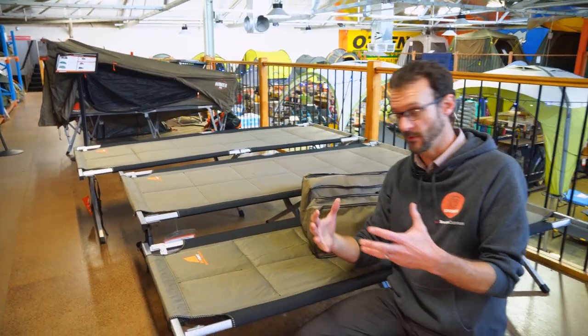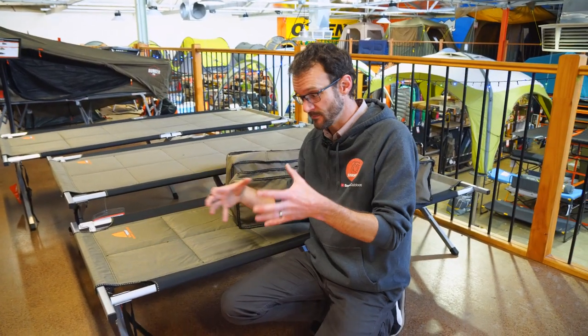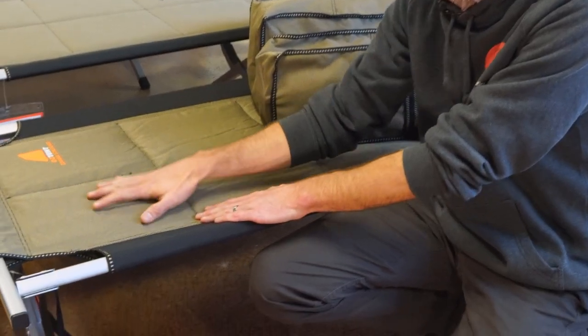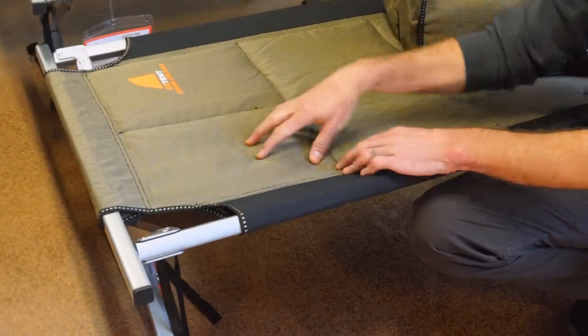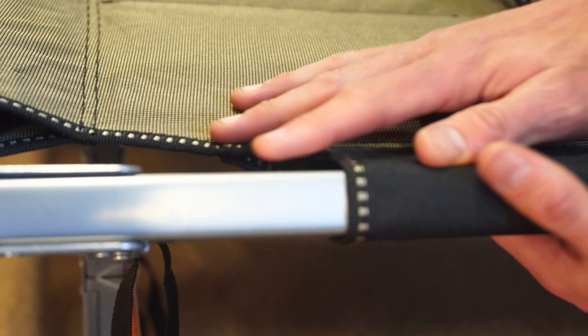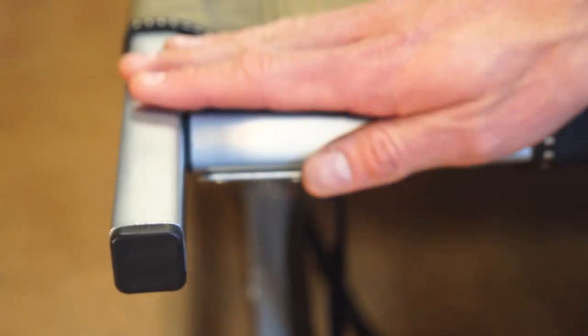These all set up very similarly — the way the frame folds is the same on all of them. The fabrics on top are the same 600 denier polyester, and it's the same round-about one centimetre padding. Same powder coated steel, same 150 kilogram weight rating, and they all come with the same warranty.